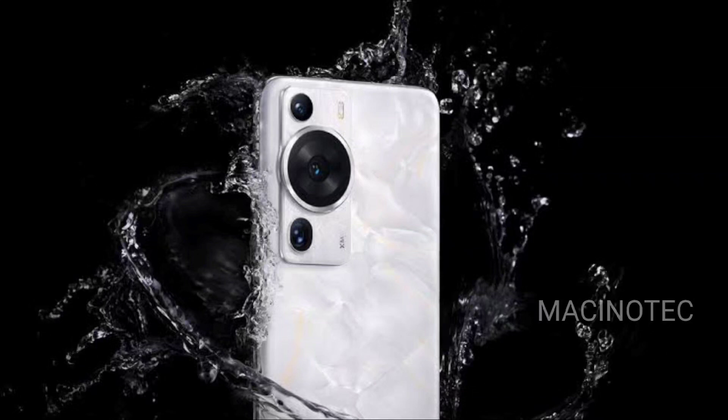Hello, Tech Enthusiasts, welcome back to our channel Mac InnoTech. Today, we're unveiling the much-awaited Huawei P70. This device isn't just a step forward — it's a leap into the future of mobile technology. So strap in as we explore this groundbreaking smartphone. Set to launch by the end of March 2024, let's get started.